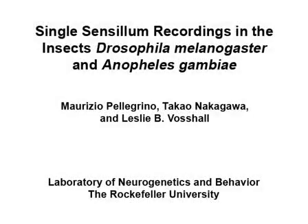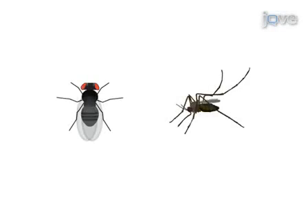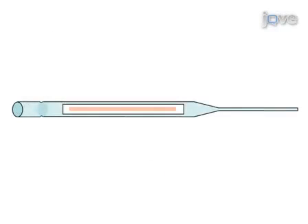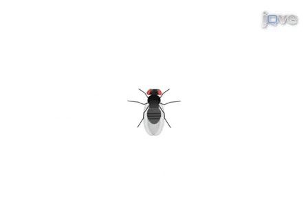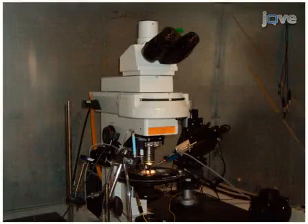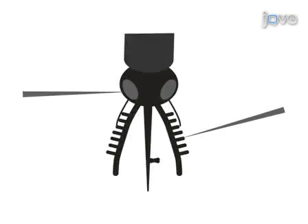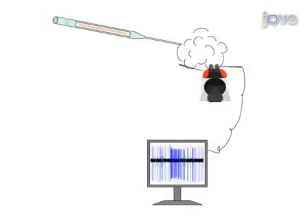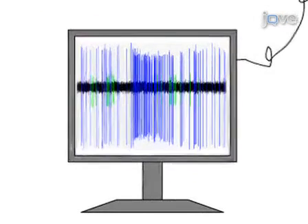This video demonstrates how to perform single sensillum recordings in Drosophila melanogaster and Anopheles gambiae. Prepared odorants are pipetted onto paper strips and inserted into pasture pipettes. Live insects are mounted to immobilize the olfactory organs. The insect is placed under a microscope, a reference electrode is inserted into the insect's eye, and the recording electrode is then inserted into an olfactory sensillum. An odor is puffed from the pipette to the sensillum and neuronal activity is recorded.